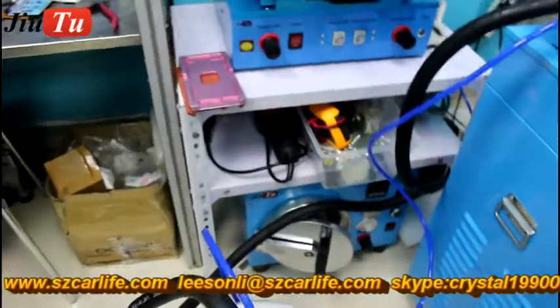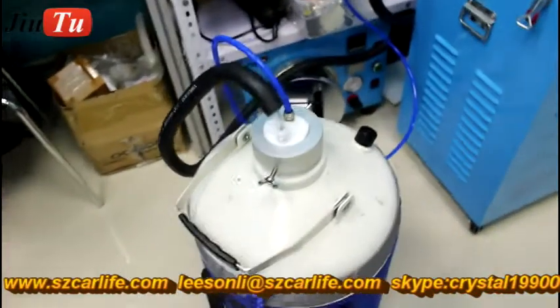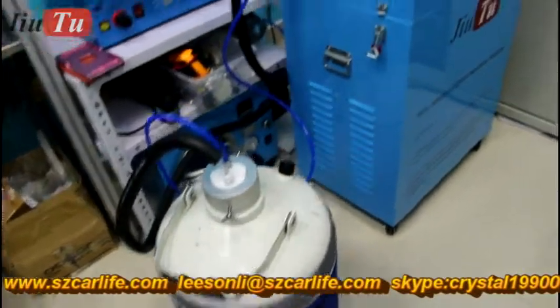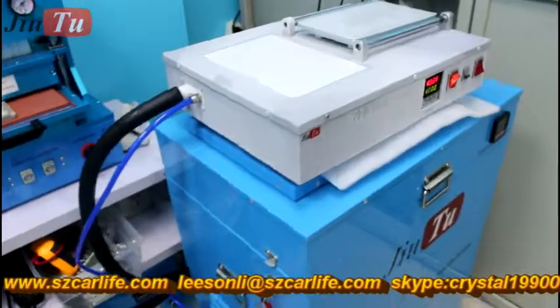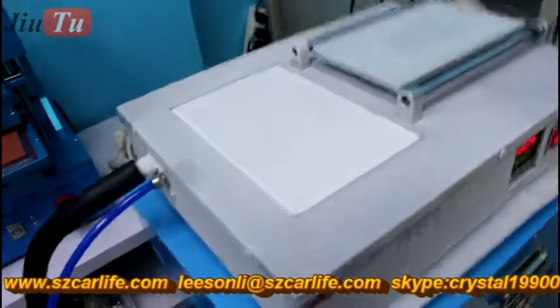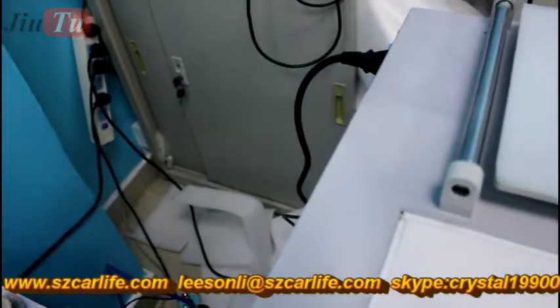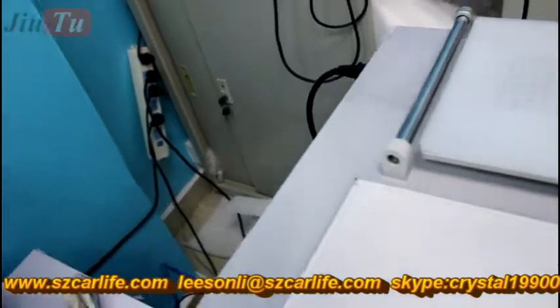And the blue tube will give the power. Here you can see the nitrogen tank. This tank you can get in your country usually — you can get it locally together with the nitrogen gas. And besides that, just a power wire to connect with the electricity.